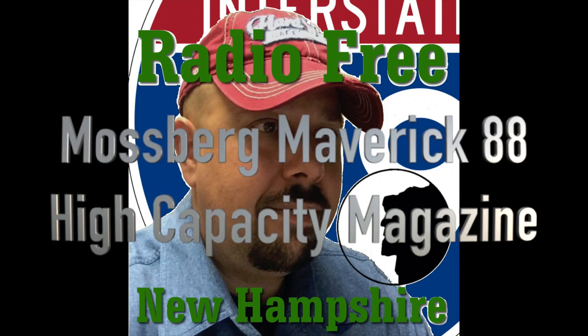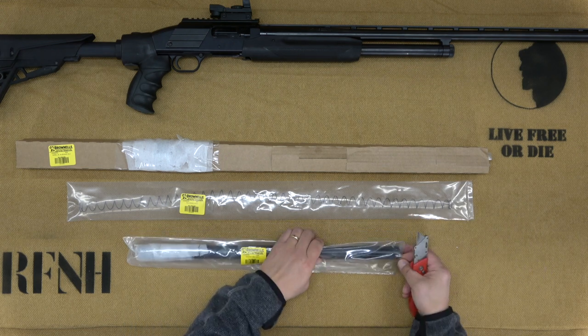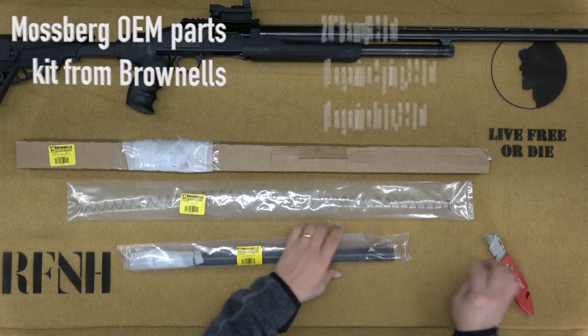Thank you for joining us today on Radio Free New Hampshire for our continuing series on the Mossberg Maverick 88. Today we're going to cover high-capacity magazine and barrel installation. This is the same technique you would use on a Mossberg 500. Our kit comes from Brownells, all parts made by Mossberg.